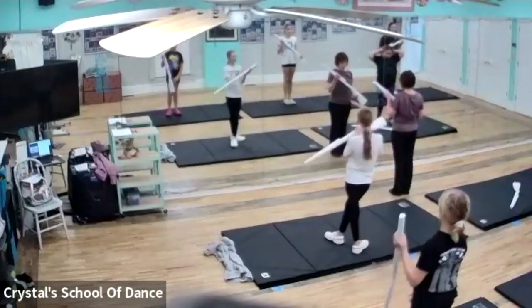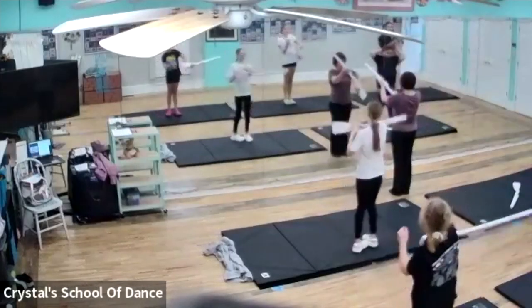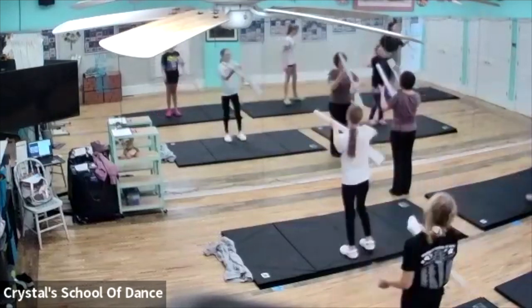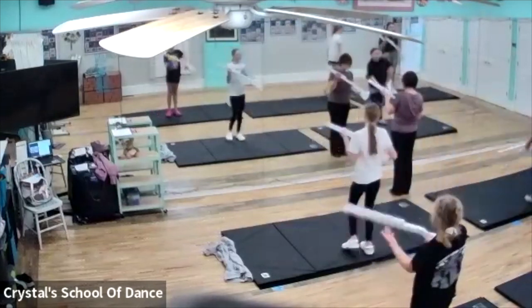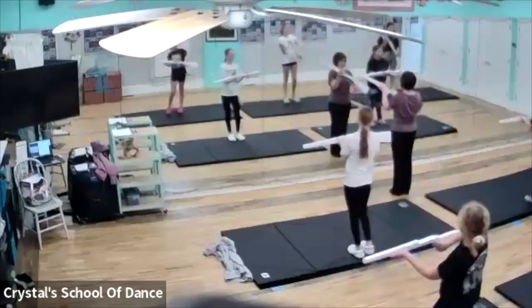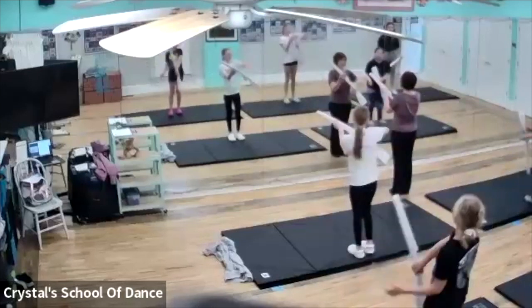So the first step was single, single, and if we can get it, double and hold. Single, single, double and hold.